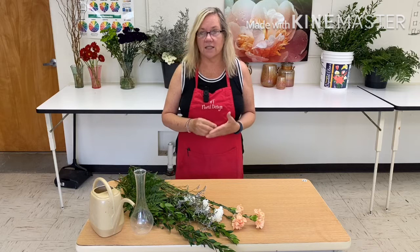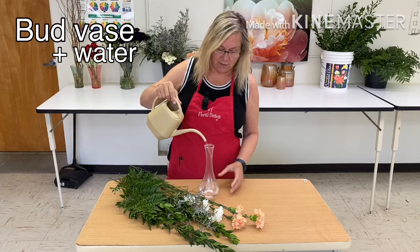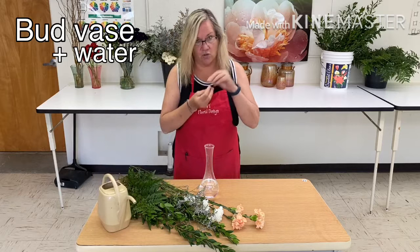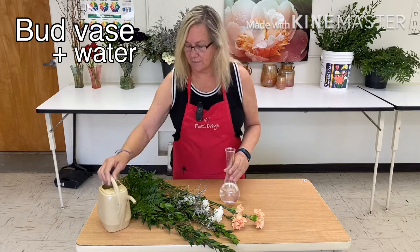The material list for a bud base design is a bud base and water. You always work into water when you are working in vase designs. You never work into a dry vase and then add water later. If you work into a dry vase, the stems are drying up while you're working on them, so when you add the water you already have clogged stems. Work directly into water in any type of vase design.